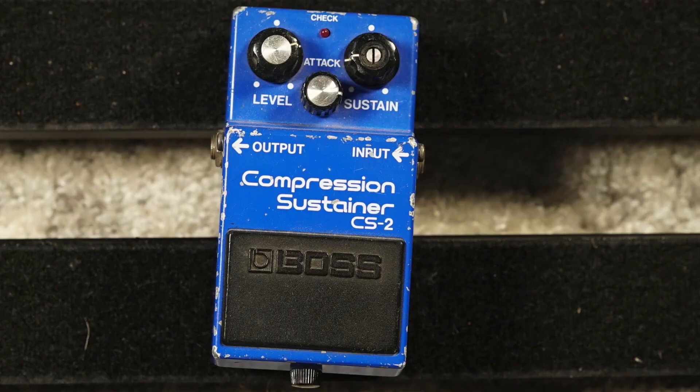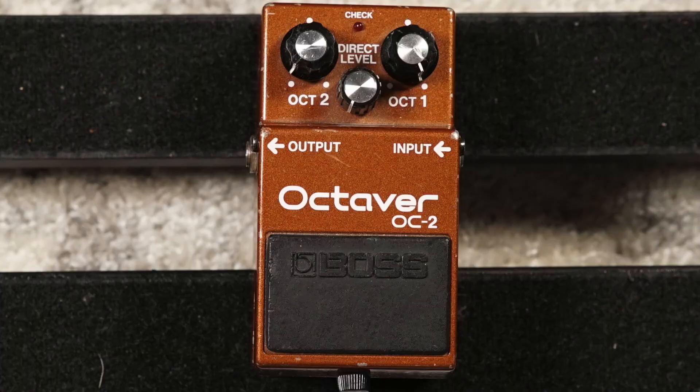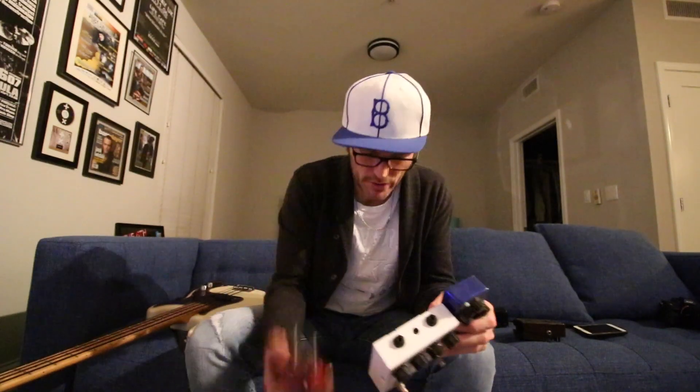The first thing: I'm going to leave the compressor on for all of these setups. I have an old CS2 — already the first pedal I mention that they don't make anymore. It's tough to find and not cheap. I use it for these older vintage sounds. First in the chain after the compressor is my OC2 — a Boss OC2 Octave. Again, a second pedal they don't make anymore, though there are great alternatives on the market.